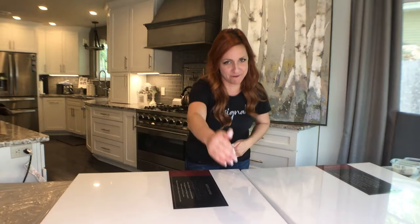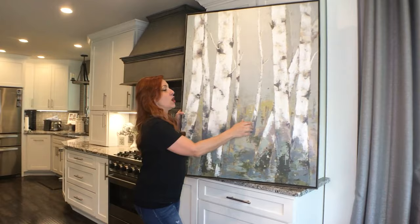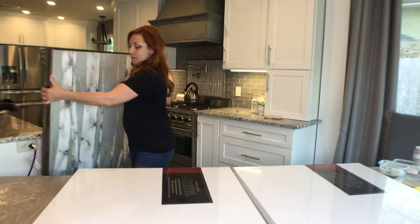I am so excited to get started. We are going to use these two blank canvases — 30 by 40 — so this thing is going to be 60 by 40 overall. My inspiration for the colors is this piece I got from Kirkland's. We are staging a house and I had nothing to go with it. Everything I found in these colors was so expensive. If you go to Anthropologie, Z Gallery, or Horchow, something like this is going to cost you a minimum of $800 and it's just going to be a print. So I decided to recreate what I'm looking for.